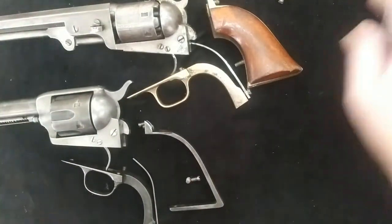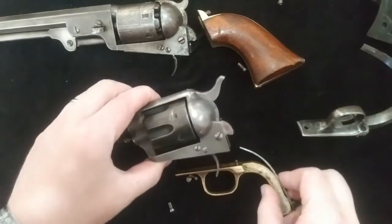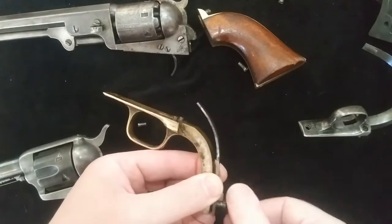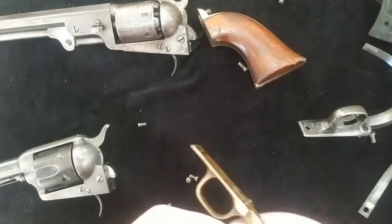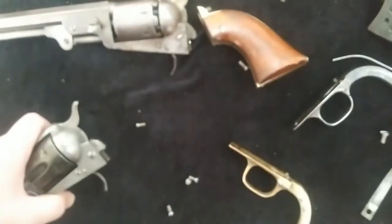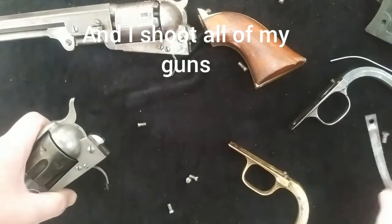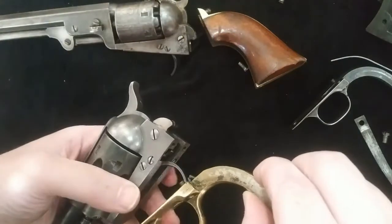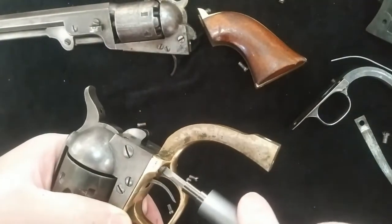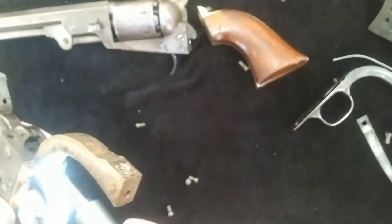I'll move the Single Action Army stuff out of the way for now, and we'll put the brass grip on the Colt to see how it goes. First I want to get this spring off — these Colt springs are crazy powerful and I'm not a big fan of them. I put weaker springs on my Colts; I do it on almost every gun I own and I haven't had any issues. They just seem pretty overpowered. I'll use this light electric driver — it has basically no torque, it's meant for electronics, but it's easy for starting screws.